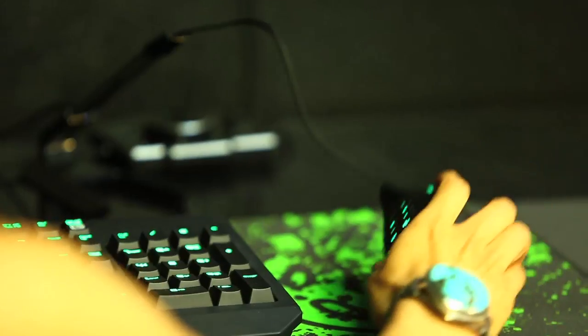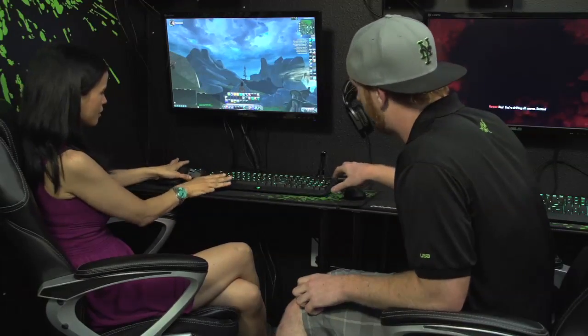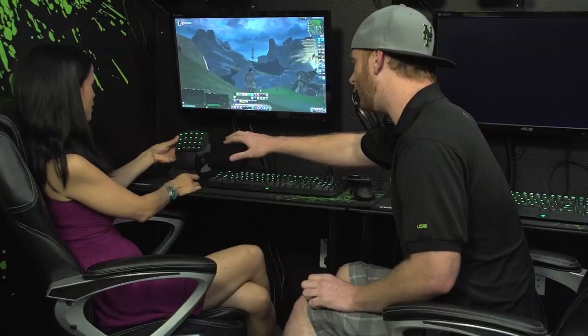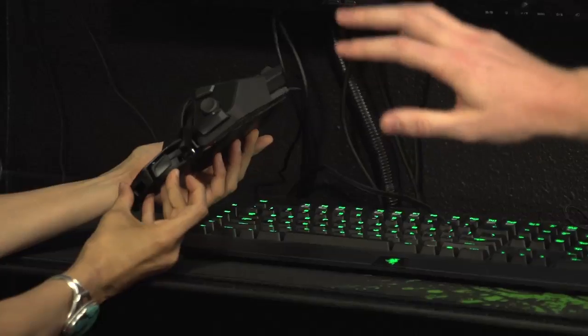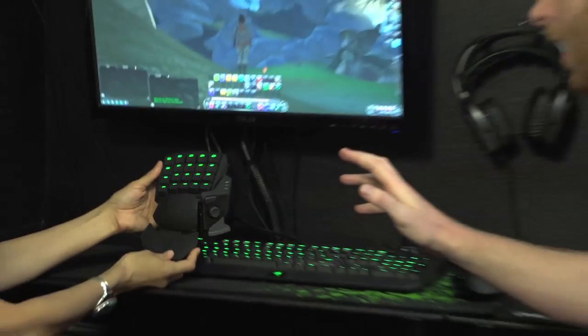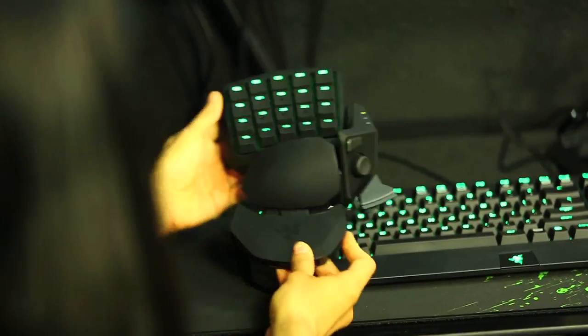And then this fancy little number over here? So this mouse has 12 buttons, but if you're looking for even more buttons, we have our Orbweaver keypad. It's got 20 buttons as you can see there. Just like the Naga, you can use our Synapse 2.0 software — you can bind all your spells, potions, all that stuff right there. And the great thing about these keys is they actually click. They're mechanical, which gamers absolutely love — they love that tactile feedback those keys provide.